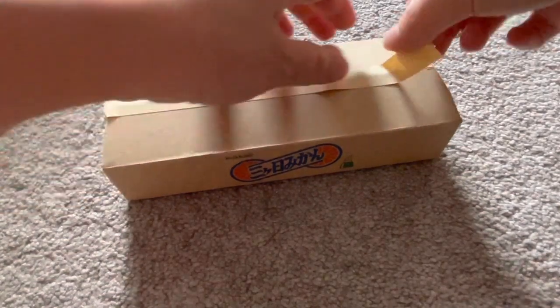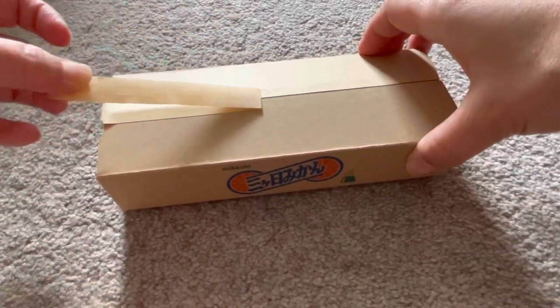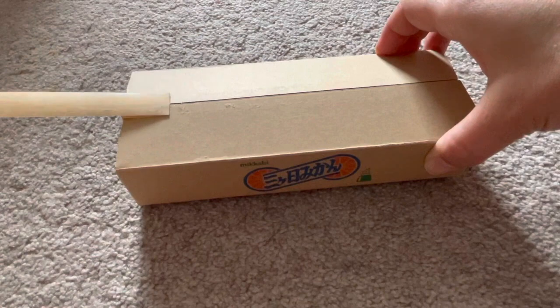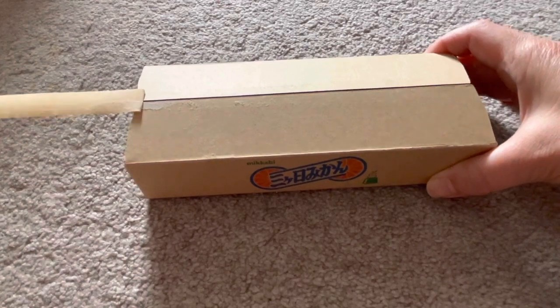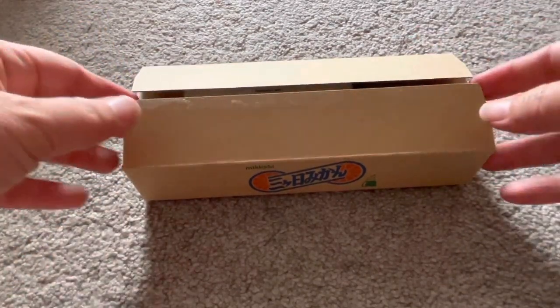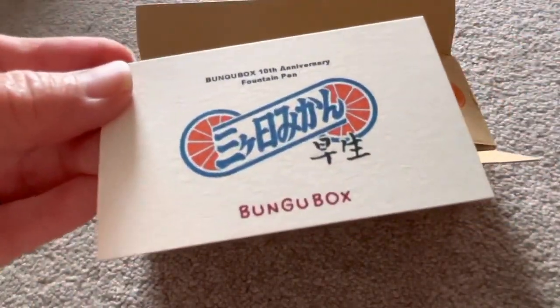Happy Lunar New Year of the year of the Water Tiger, everyone! The first of February 2022 marking the first day of this new year. This pen by Bongo Box, inspired by the Micabe mandarin oranges arriving on that day, is truly special to me because it is customary in some places when we come visiting friends and family.